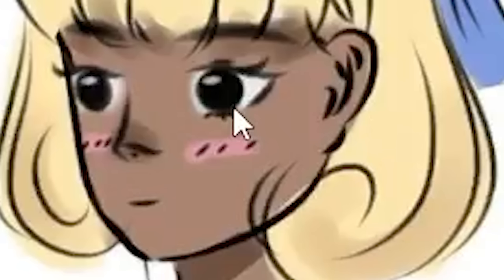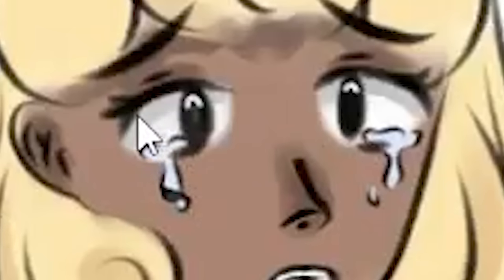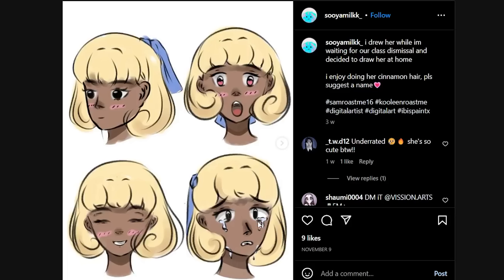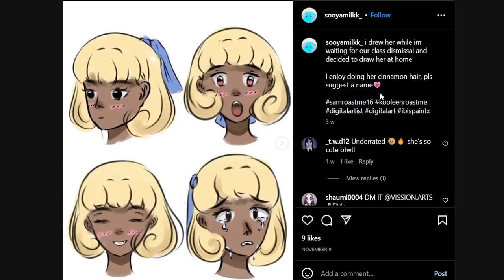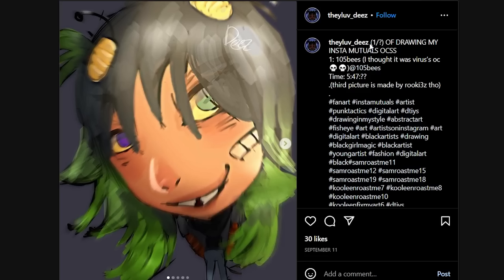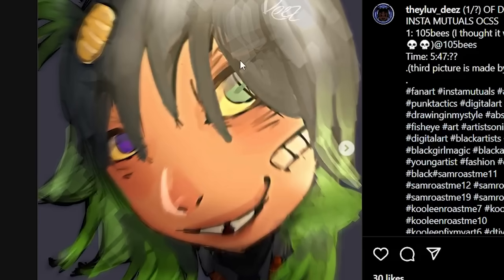That does not sit right with me. Negative 1000 out of 10. Wow guys, she changed eye colors three times — first we got pitch black, then it suddenly became pink, and now she's got two different eye colors. I love the consistency. Look at that caption though: 'I enjoy doing her cinnamon hair, please suggest a name.' Cinnamon looks like this — I swear this guy is colorblind as hell.